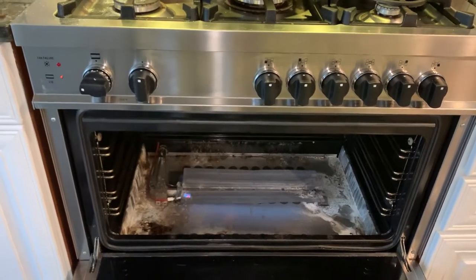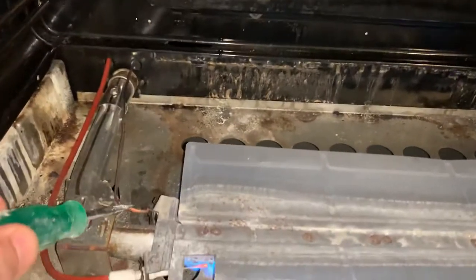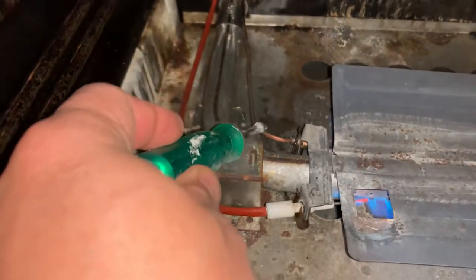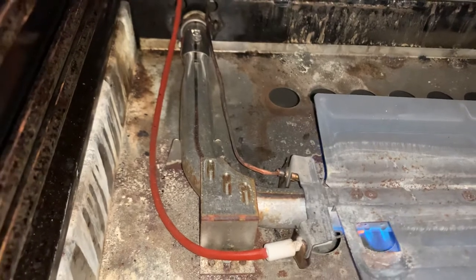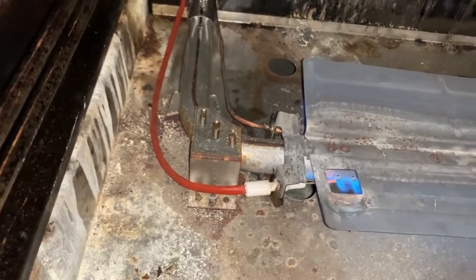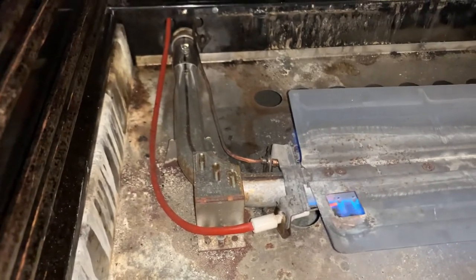My Bertazzoni gas range was not working — the thermocoupler right here was definitely loose. I grabbed a pair of pliers and bent it back so that the thermocoupler wire is actually going in there to have some connectivity, and that fixed it. It was literally a quick turn — shoved in and had a connection — and it's already working. The real fix would be to replace the thermocoupler, but that fixed it.